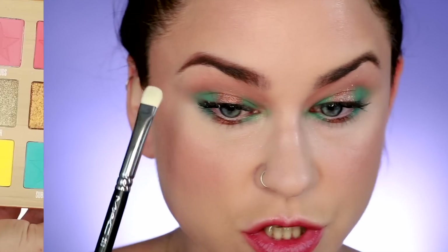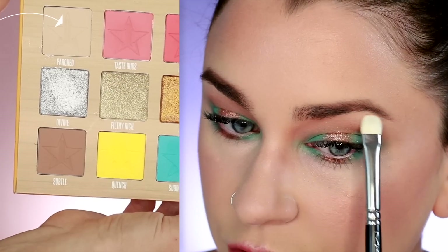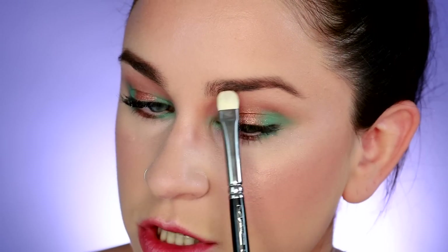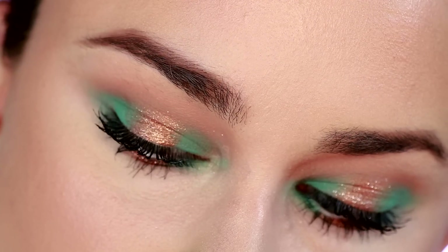To finish off, I'm going to take a little bit of Parched and just stamp it right underneath the brow just to brighten up that area ever so slightly. That shade isn't one that shows up significantly, but I do feel like it helps to just mattify under the brow and bring just the slightest amount of light under there, especially if you already have a little bit of concealer. I'm just going to touch up my mascara a little bit and we will finish the look.